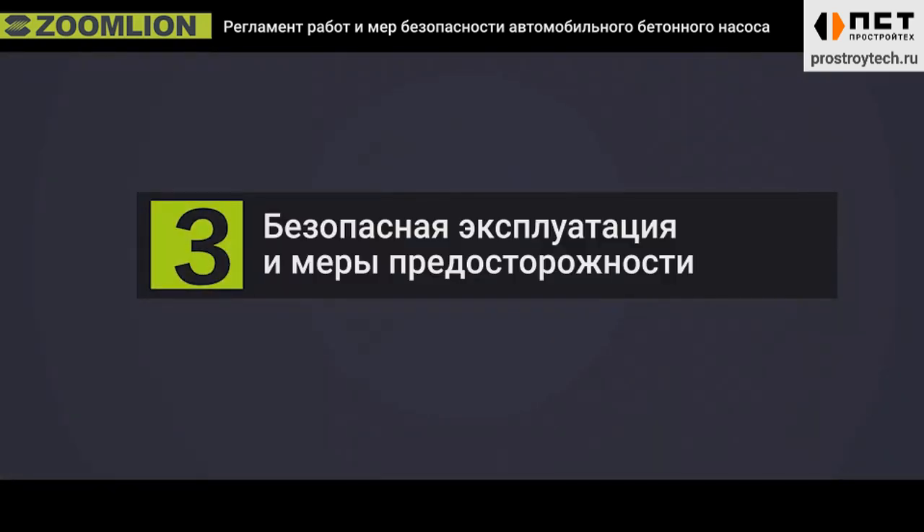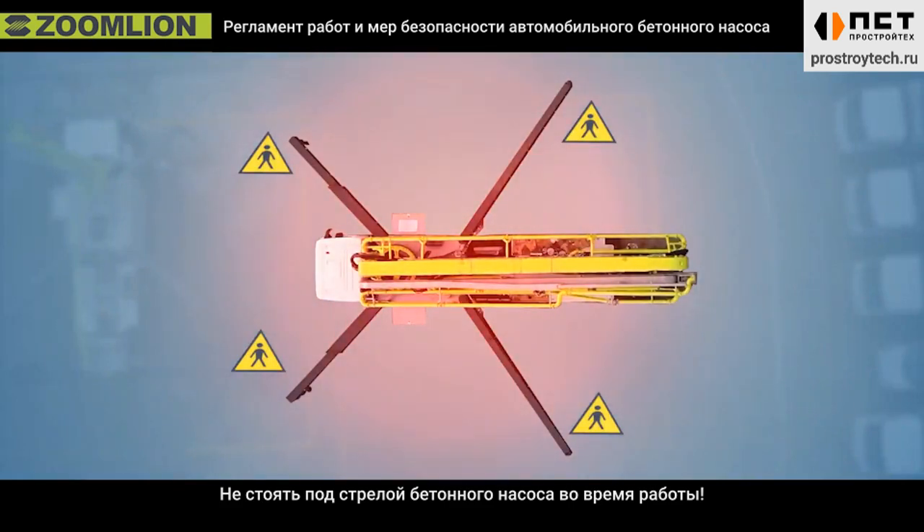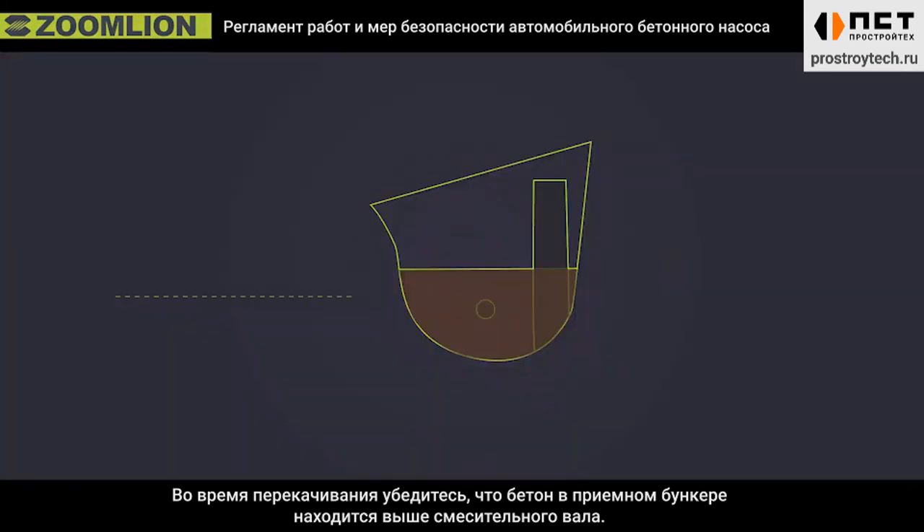Third, safety operation procedures and precautions. First, no standing under the boom of truck pump. Second, make sure the concrete in the hopper is above the mixing shaft when pumping.